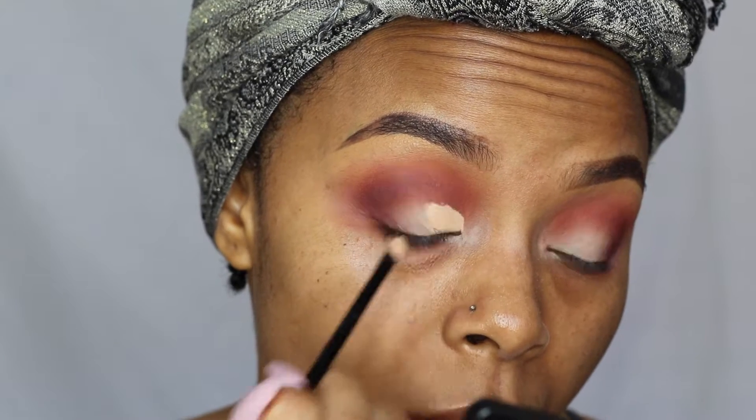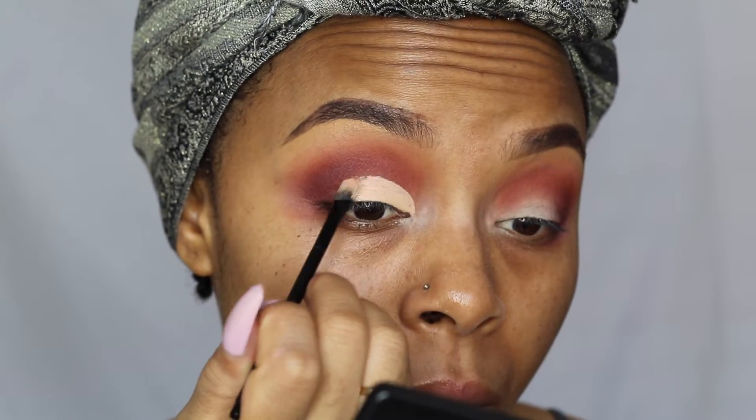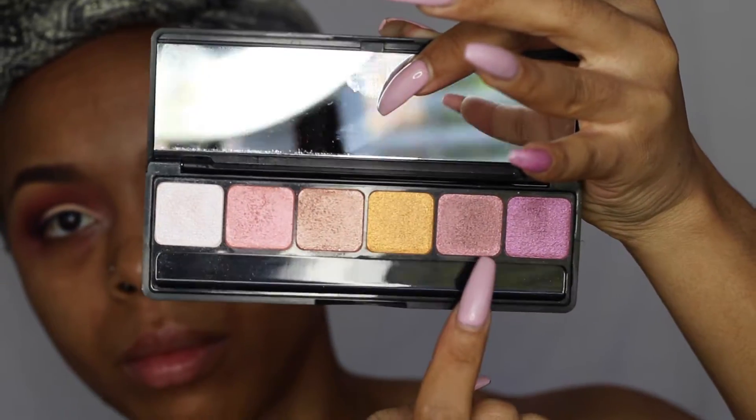Next I'm going to take my LA Girl Pro Conceal in the shade Classic Ivory and use this to cut my crease and clean up my lid. As I get to the purple, I'm going to use my finger to blend out the concealer and the purple, making sure it transitions smoothly. Then I'm going to go back in with the deep purple and intensify my outer V even more.